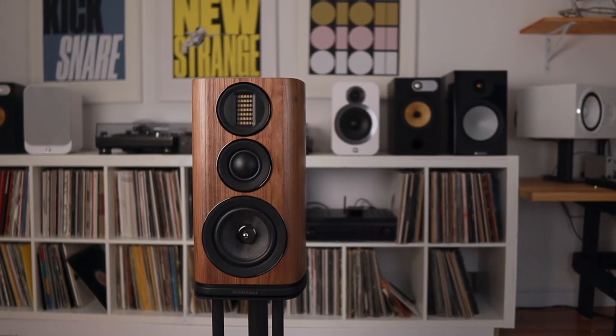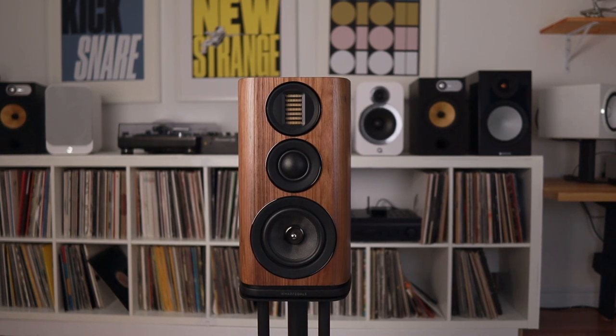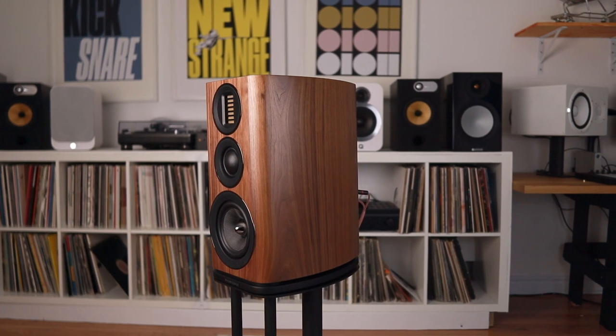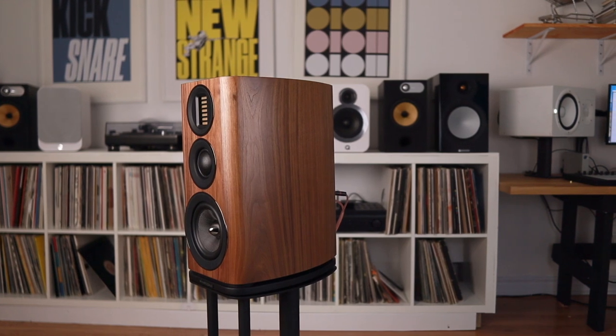Evo — short for Evolution — these speakers look similar to the range-topping Elysian speakers. They also get some of that trickle-down tech without the high price tag. They are engineered to give you the sound and scale of a floor stander, but without being a floor stander.